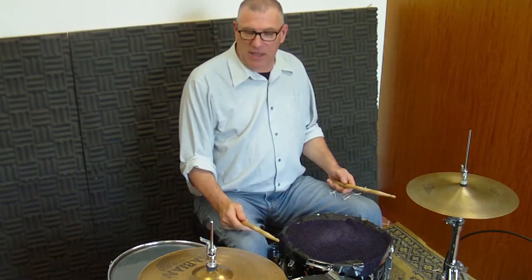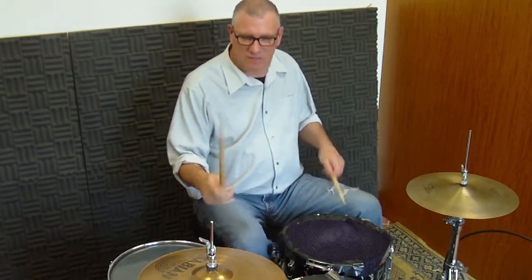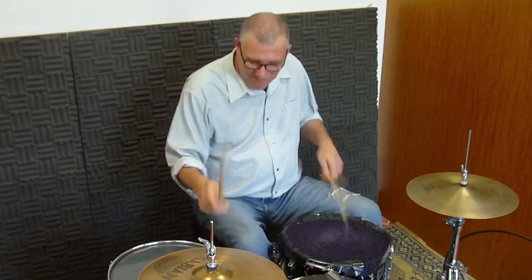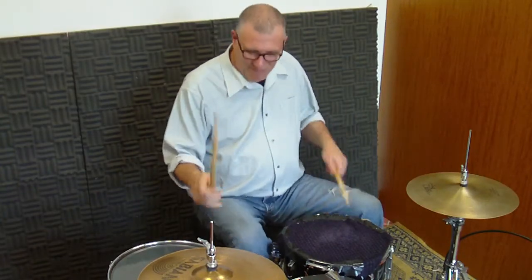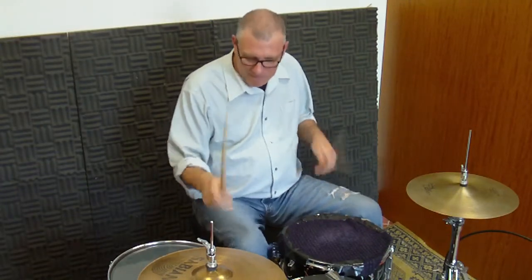Now you have to do the snare fill with it, because it loses context and flavor without it. But it basically goes: one, two, one...